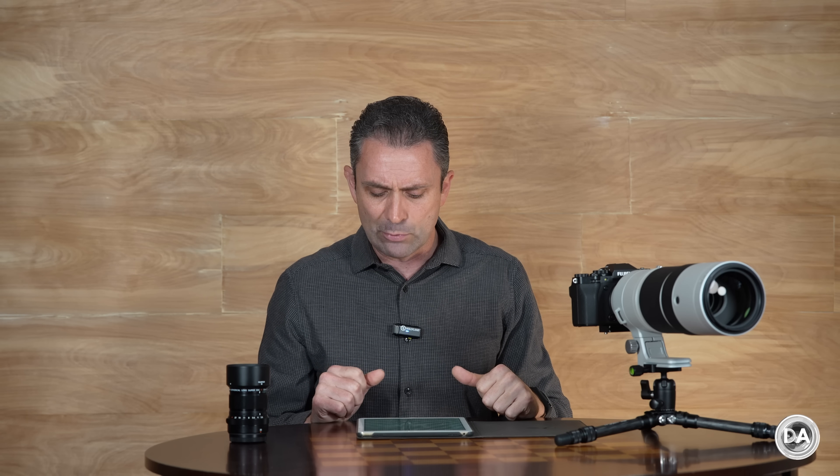I saw better eye AF stickiness and better overall accuracy results, though I would still say I slightly favor Canon and Sony in that regard — the tech seems just a little more refined. I still don't love the whole-frame tracking scenario in terms of visibility. Even if you select the whole frame, you're still left with that green box that you need to get on your subject, which almost feels like a focus-and-recompose scenario. I prefer Canon and Sony's ability to just intuitively grab the most logical focus subject, with the ability to override if necessary. Once you get accustomed to it, it works fine, but it's just not my preferred process.